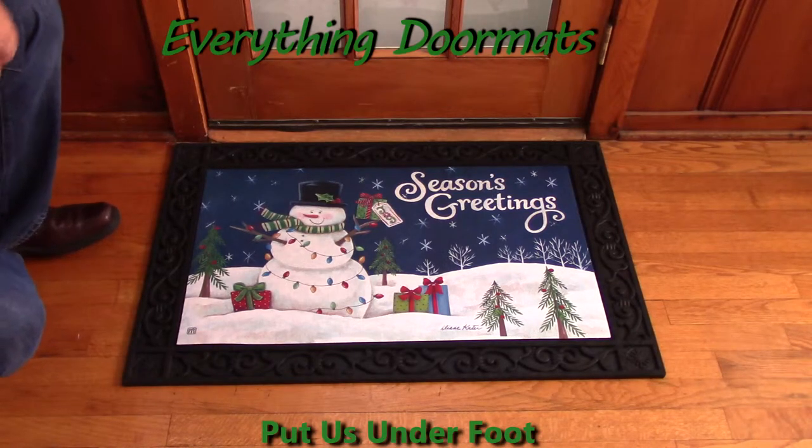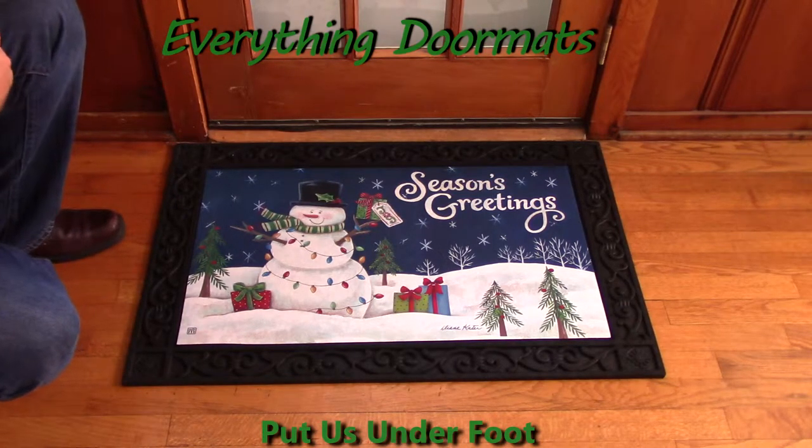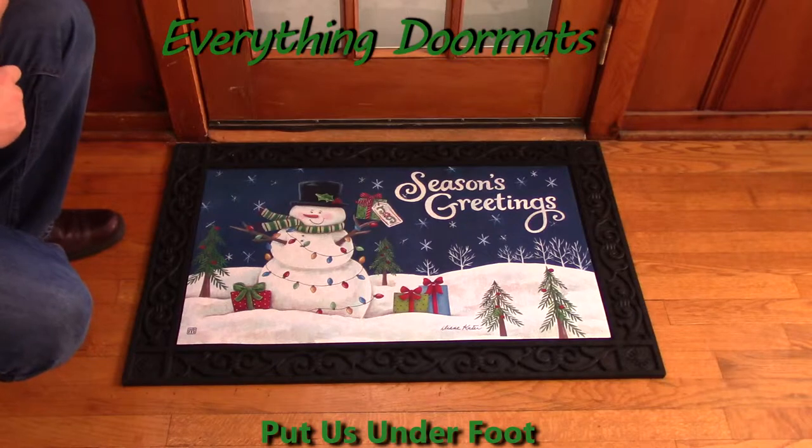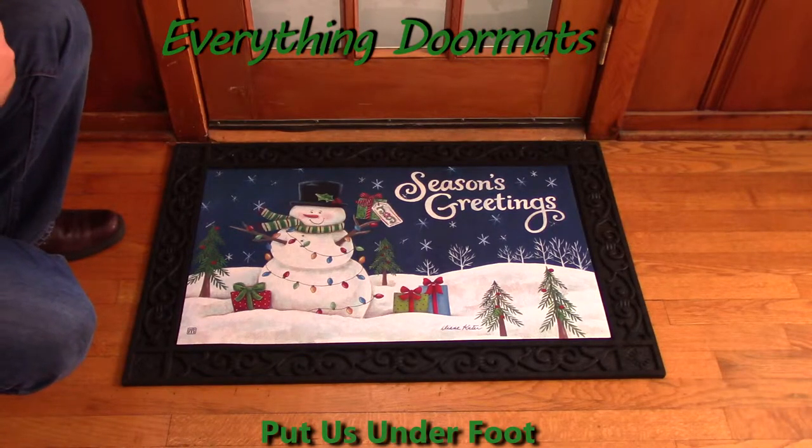Hi everybody, it's William, the owner of Everything Doormats here again, showing off some more mats for you today. Here we have another new one for 2015, the Snowman Lights Matmate Insert Doormat.